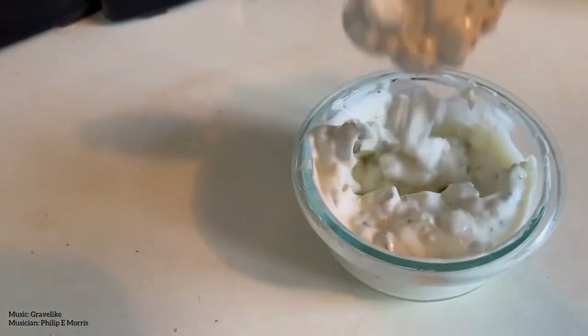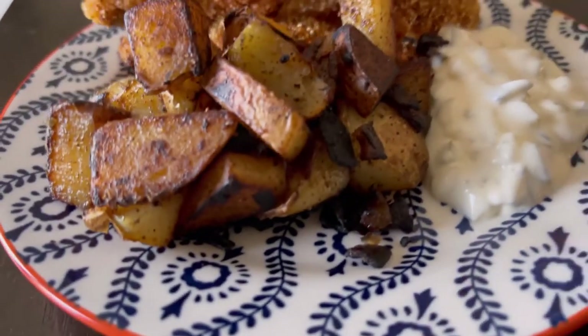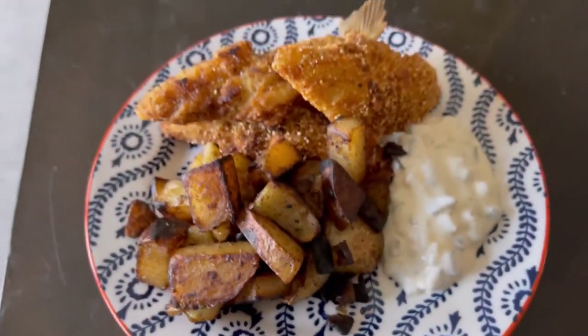You can whip up your own tartar sauce using a little mayonnaise, some sweet relish, and just a pinch of sugar. And there you have it — Wisconsin fish camp style fish fry. That's how I like to do a fish fry, more specifically a northern Wisconsin fish camp kind of fish fry.